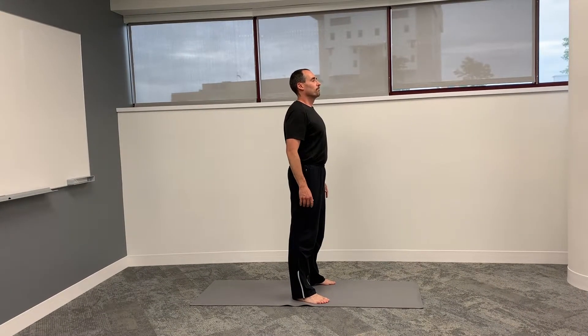Stand relaxed, loosen your hands, loosen your shoulders, and take a few deep breaths in through your nose and out through your mouth. Appreciate how easy this is for you to do.